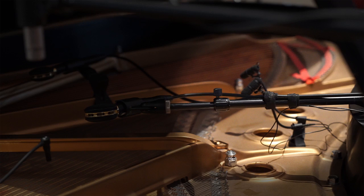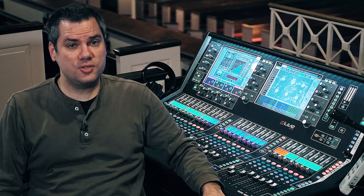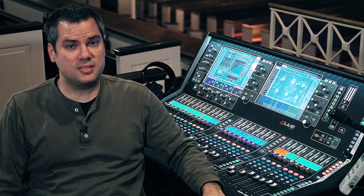I wondered if the lack of low end in the DPAs was due to the placement and proximity, or lack of proximity, to the lower strings, so I moved them and put them in essentially the same spot as the Audix mics. It's not due to the placement — that's really how the DPAs sound.